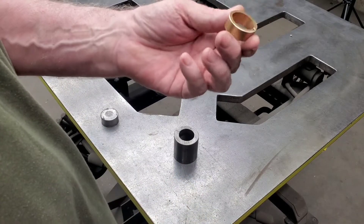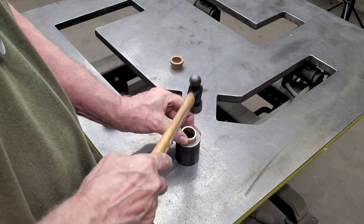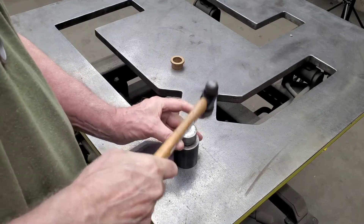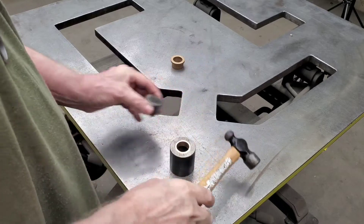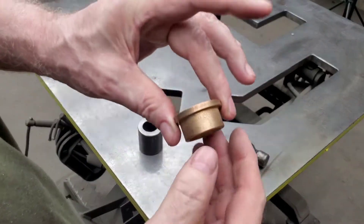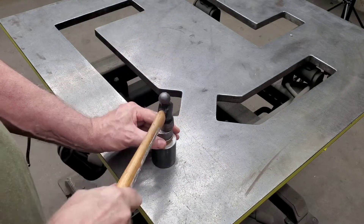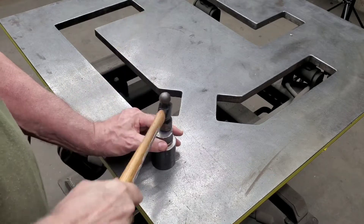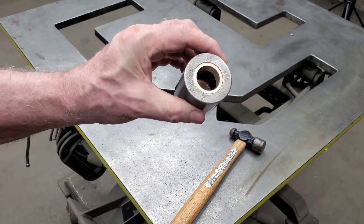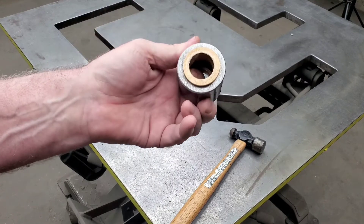I'm going to install the bushings now. Here's a piece I cut about a half inch — we'll install that on one end first. Then we'll come over and install the flange bushing on the other end. These bushings are not going anywhere. It took a lot of force to get those in there, relatively speaking, so you can be assured that these are not going to spin in place.